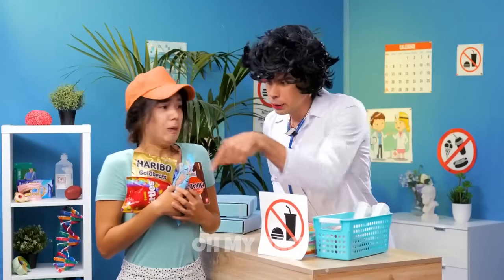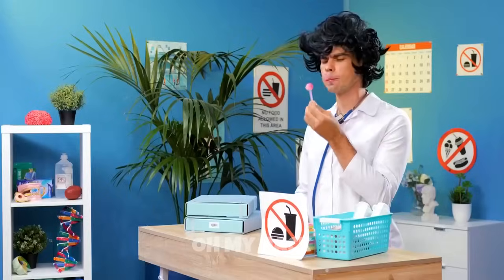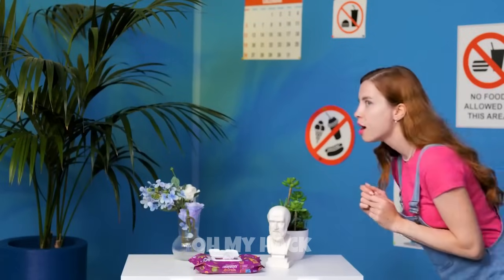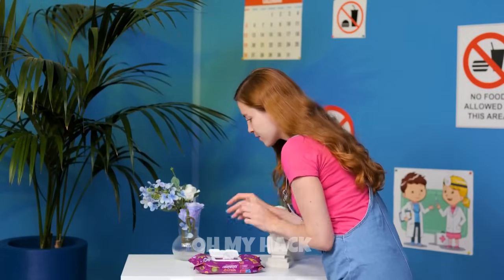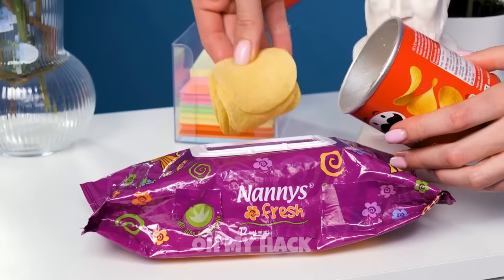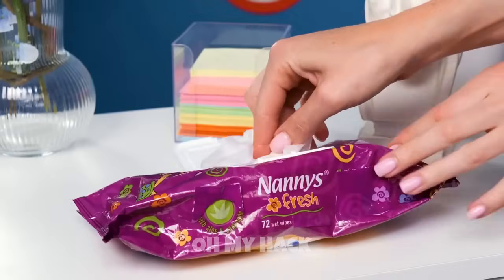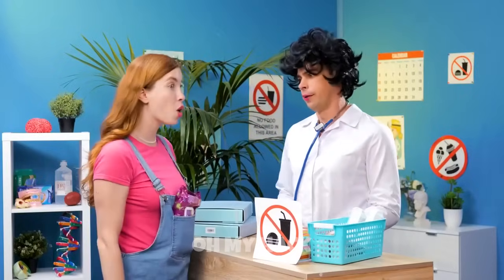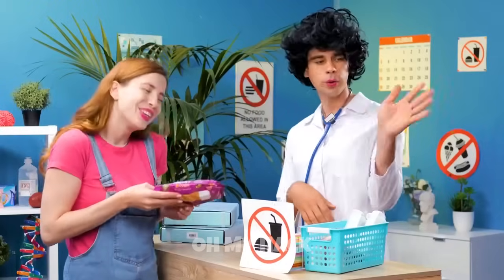To discreetly bring chips to the hospital without raising suspicion, you could always hide them in a package of wet wipes. Purchase a large package of wet wipes, preferably the kind that comes in a cardboard box. Carefully remove the wipes from each packet and set them aside in a separate container. Place the chips inside the empty wet wipe packets, making sure they fit snugly inside. Refill the containers with the removed wet wipes. When you're ready to deliver the package to the hospital, hand it over to the staff.